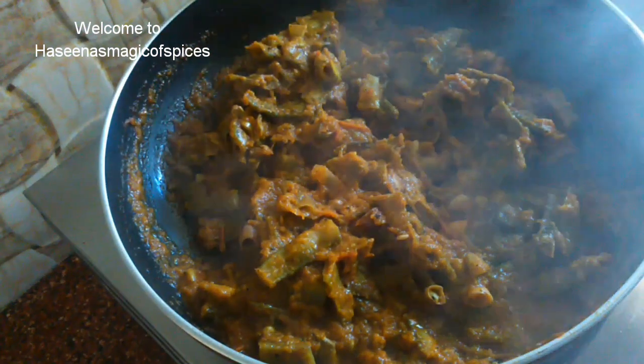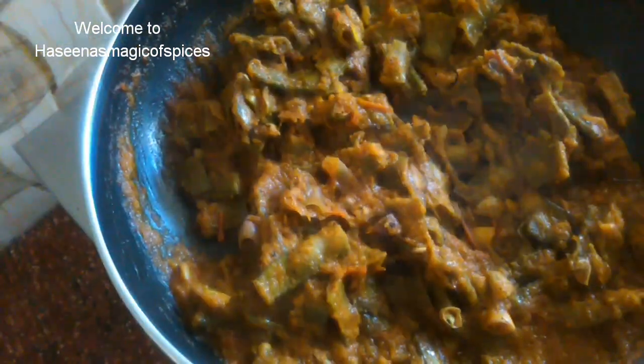Hello everyone, welcome to Hasina's Magic House Spices. I am using a different side dish with rice.